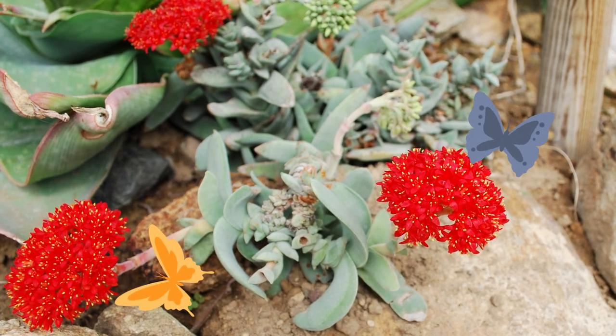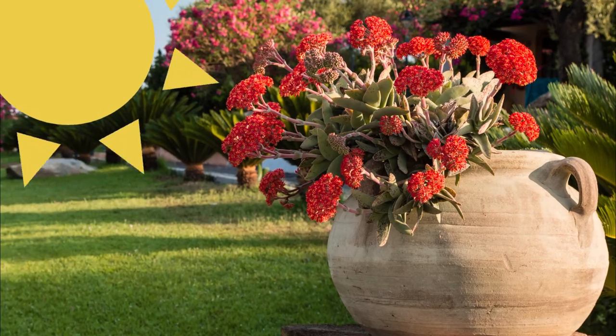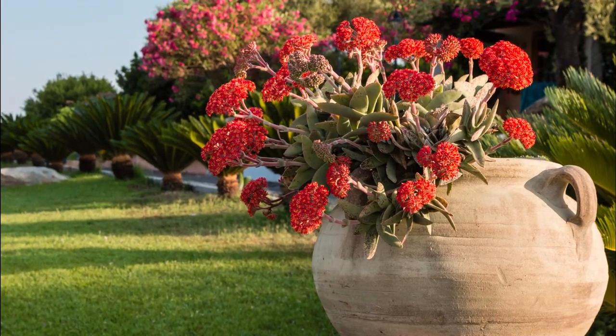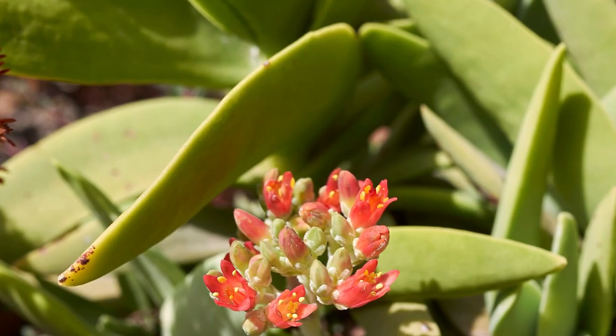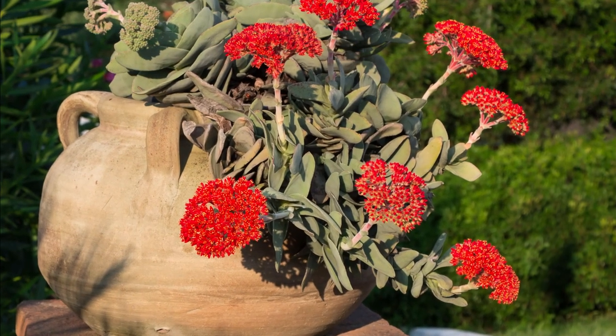To get this beauty to continually bloom, it needs lots of bright light and it thrives in full sun. It also needs cooler temperatures — around 60 degrees Fahrenheit in winter — for best blooming in summer, so be sure it avoids excess warmth in winter.